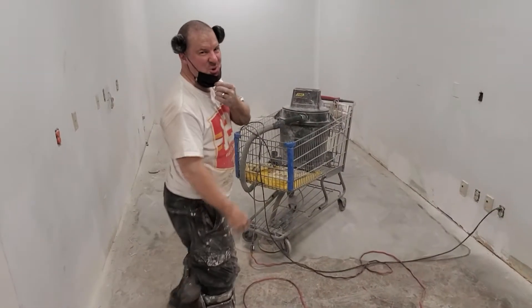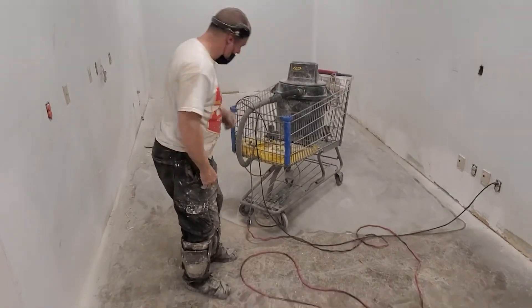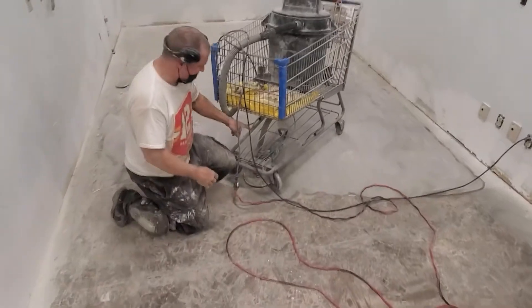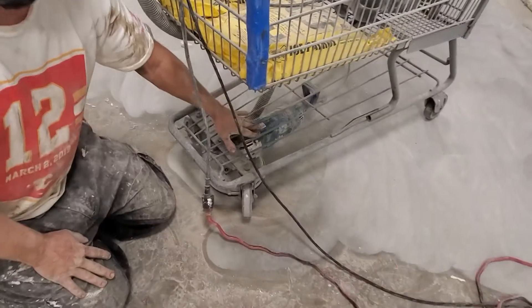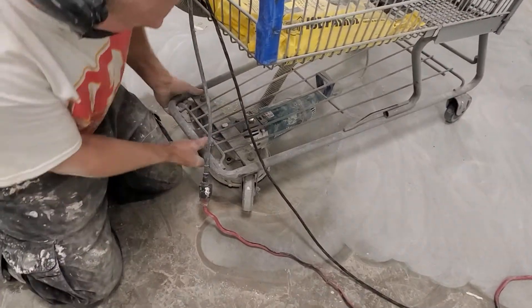All right, here we have your Redneck 4 grinder — I'm going to show you how it's done. Take a look under here, make sure it's a pretty heavy-duty one. We've got a Nikita 15-amp grinder with a 7-inch bit on it.